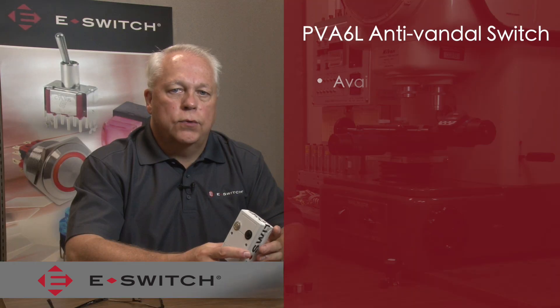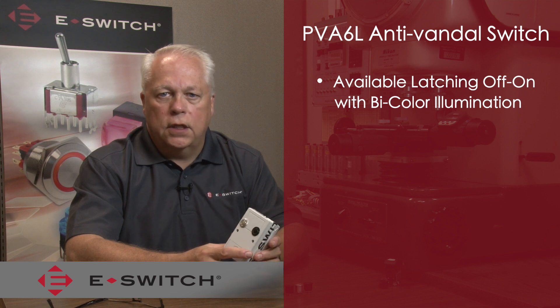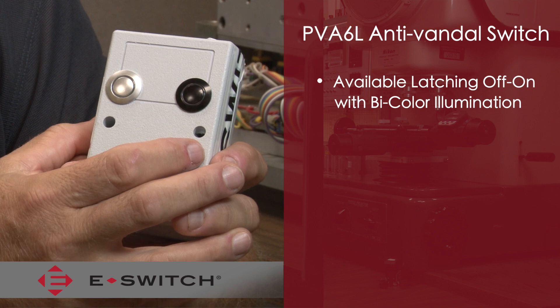The PVA6 also includes a latching off/on version. This latching switch has the LED illumination dependent on the switch circuit. What this means is that with a single color LED option, when the switch is in the off position there is no illumination on the ring.